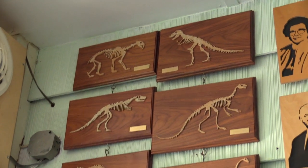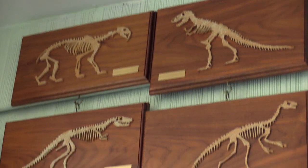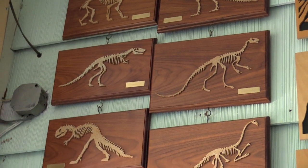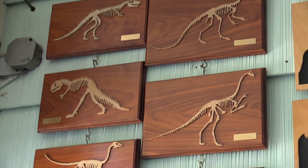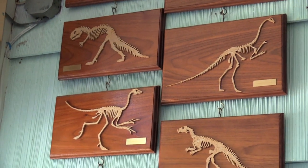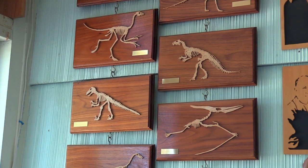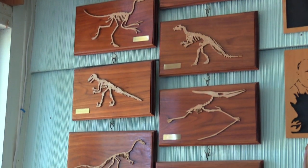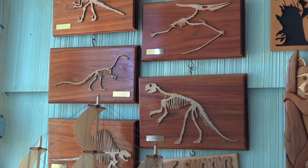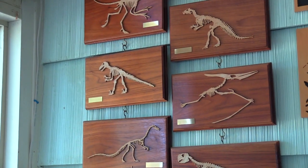Here we have George's dinosaur family, which he made for a grandson. The grandson put names on all of them and could rattle off what each one of these dinosaurs were just by sight. I think I could maybe recognize the T-rex there.